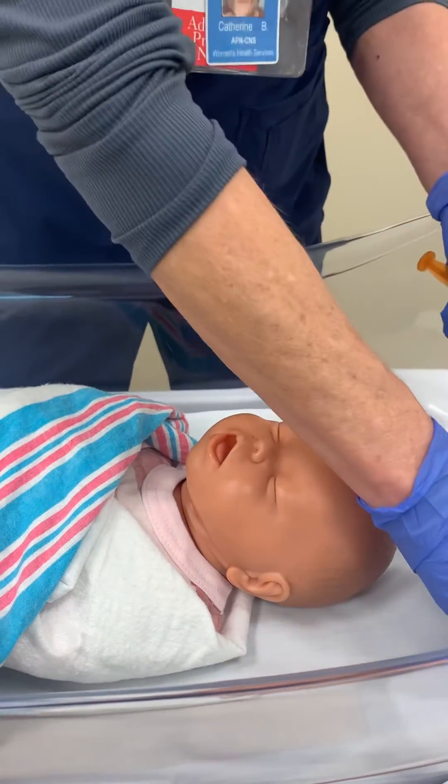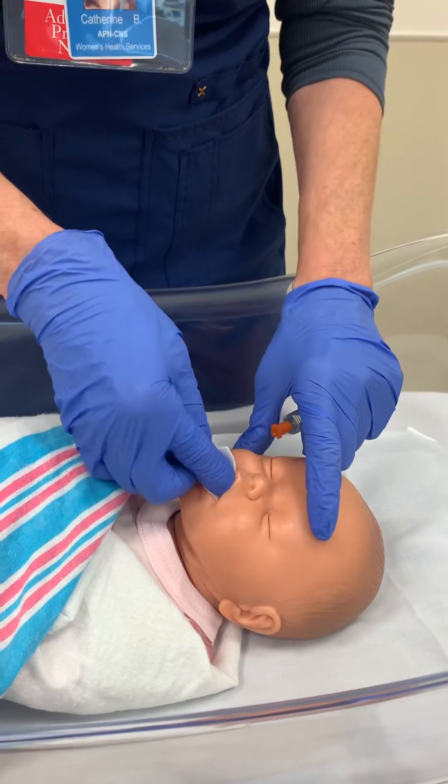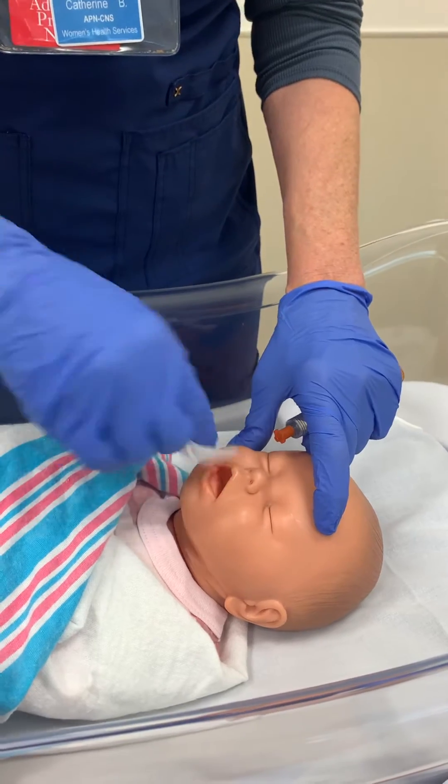It's important to take a two by two and just dry out the buccal cavity on each side first.